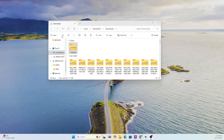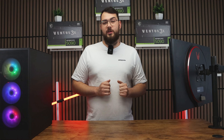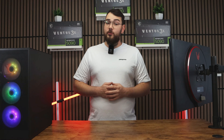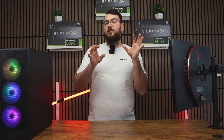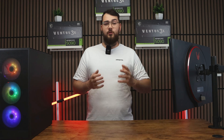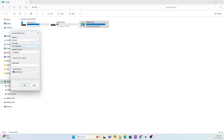Once the file finishes downloading, go ahead and extract the zip folder. Next, we need to prepare your USB drive — you'll need a USB stick that's at least four gigabytes or larger. Make sure it's formatted to FAT32. As a quick warning, formatting will erase everything on your drive, so back up any important files or photos first.